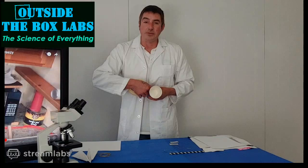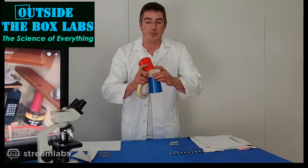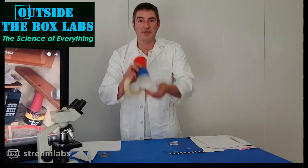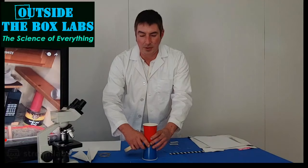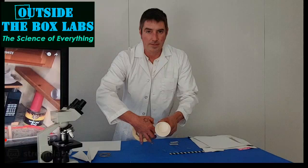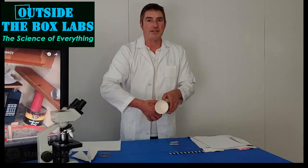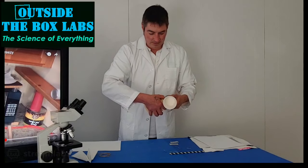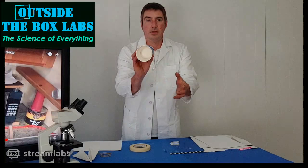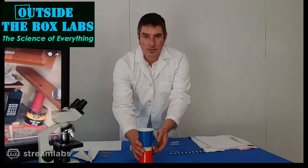This first flying machine takes advantage of drag to generate lift, using the Magnus effect — friction between the air and the device. Take your two paper cups or plastic cups and put them bottom to bottom: one open side facing down, one open side facing up. Then simply tape them together. It looks insanely simple and doesn't look like something that's going to fly at first — but wait till we get outside and you'll see how it works.